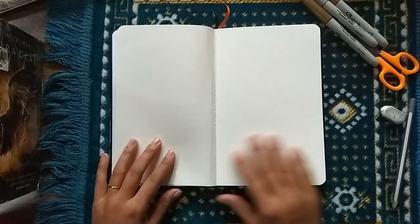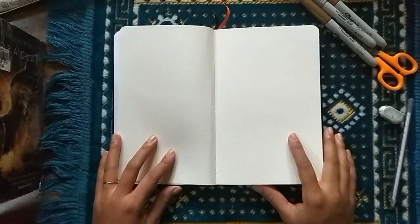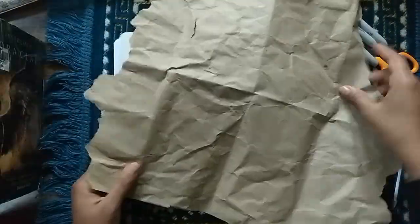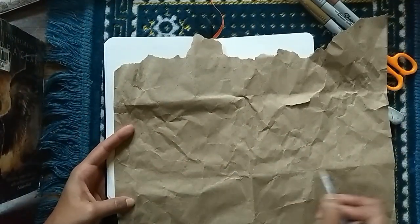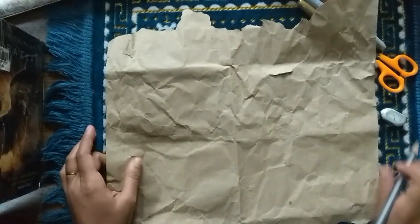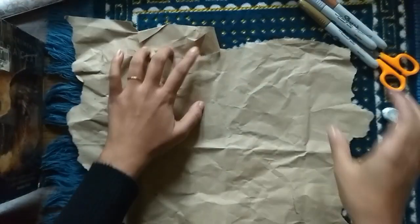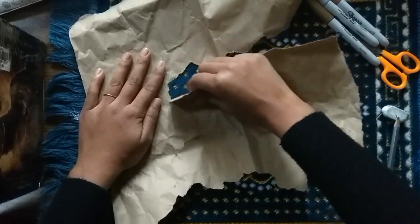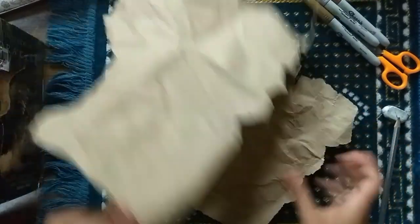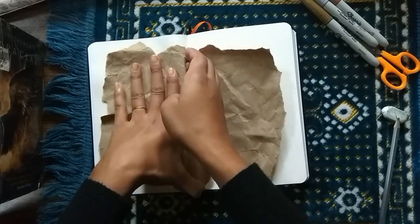One initiative I've taken up is to try to be a bit more sustainable than I usually am. In this scene you can see I'm using brown paper that was actually sent by Amazon as packaging cushioning. I've got a ton of these brown pages and I decided to use them to make the journal more aesthetic — it gives a very vintage, homey, boho vibe. I'm setting it down on the diary to make sure it lies evenly across the whole page.